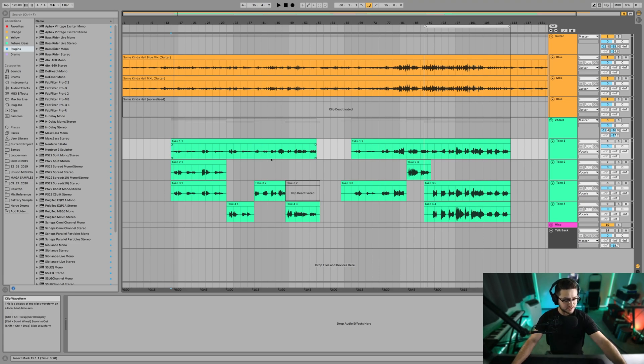Right now we're going to do some vocals and we're going to do vocal comping. What that is: you have your artist record, let's say like seven or eight takes of four or five lines of their track, whatever you want to get perfectly. Then you go in after and you choose every part of those vocals from each take that is the best of that certain section. It's called vocal comping.